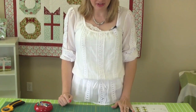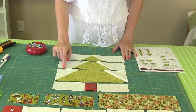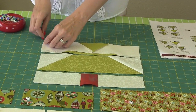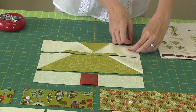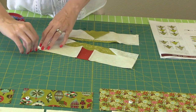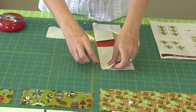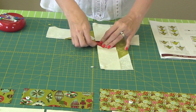Now we're at the end of the Trim the Tree block. We've sewn our four sections together and laid it out on the table — all we have to do is sew everything with a quarter inch seam. As a tip, lay it out on the table and then pin before going to your sewing machine so you haven't forgotten where to sew. I'll sew this seam, iron, then sew that last seam together and our block will be done. Our block measures 10 and a half by 12 and a half inches and it's a very, very easy block.